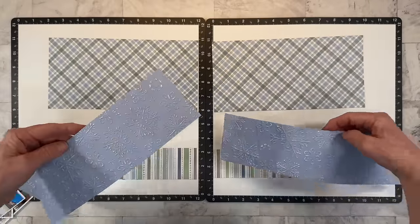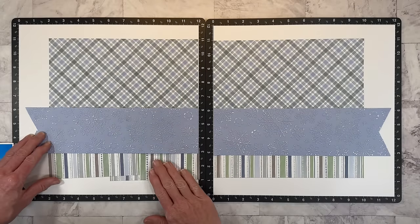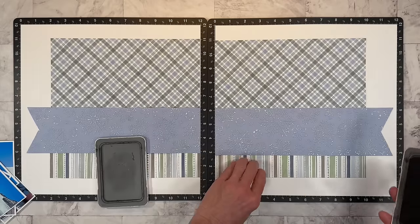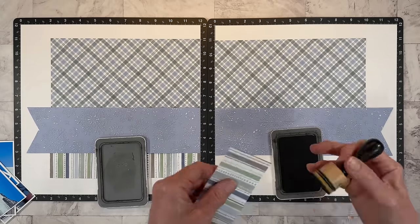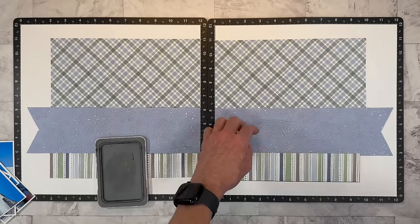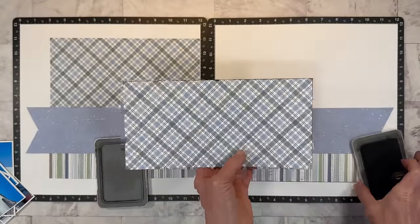I'm going to cover up the center here and connect my pattern papers together. So this is going to be my base, and it was kind of dictated by the plaid paper up top. I had that 10 by 10 piece, divided it in half, and then the rest of the layout kind of came together. I do want to finish off the edges. I'm using the espresso ink because that is the brown that's in this paper. I'm going to be bringing in some espresso for my embellishment clusters too, so I'll just do a little bit on camera here and then get the rest done off camera.